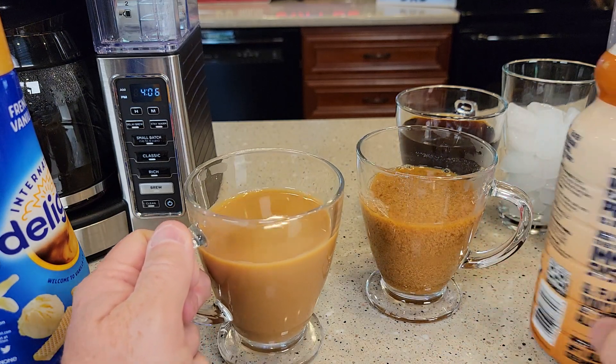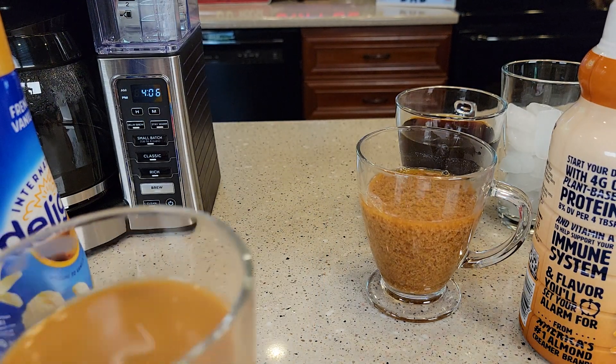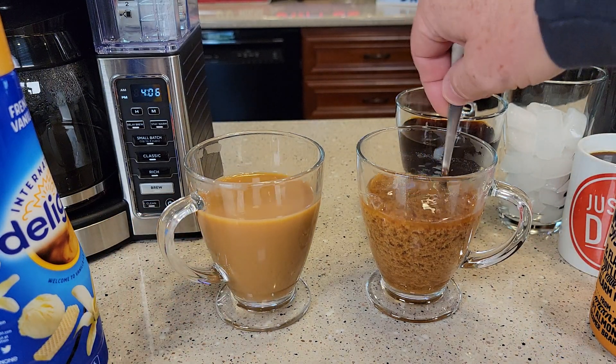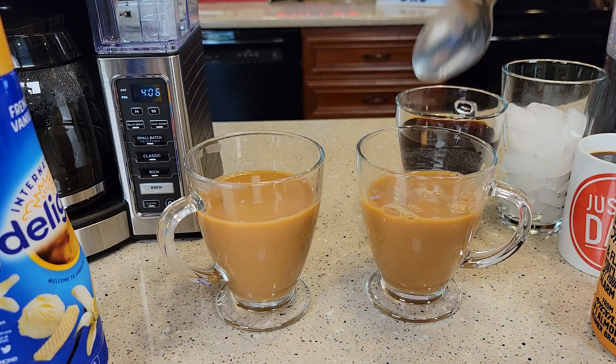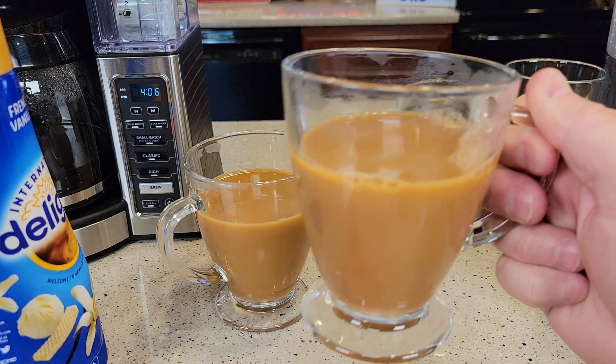That one tastes pretty good. That one tastes really good. That one tastes pretty good. This one we need to stir it some more — it wasn't mixing up properly, like it was separating a little bit.